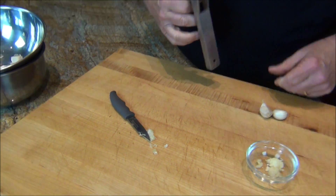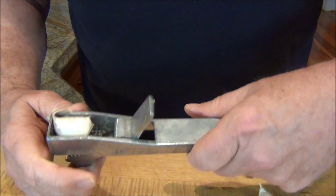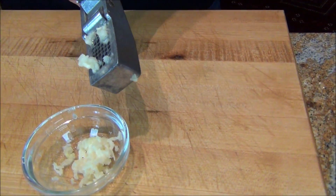Instead of doing the mariachi band and shaking the garlic, you don't even have to peel it. Watch this — put it in, skin and all, crush. Look at that, it came out.